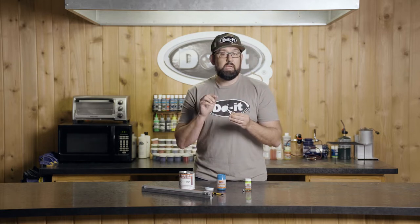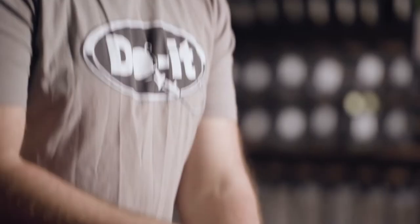Now with these, these are just plain jig heads — we don't have any sort of base coat. Do-It does recommend putting a white base coat on here if you want that color to be really vibrant and really stand out, but if you haven't done that, that's not an issue. You can put a couple extra coats on to achieve that without the white base coat.